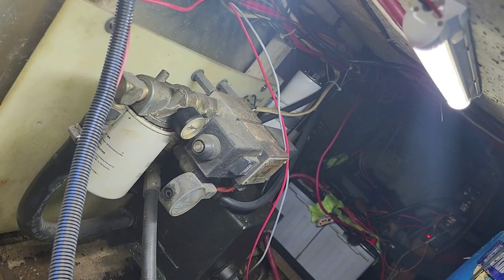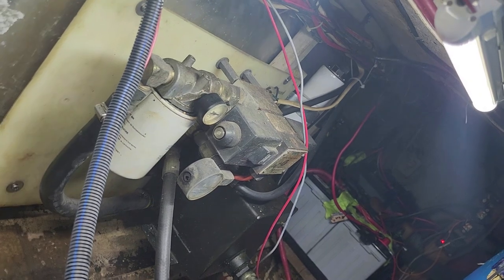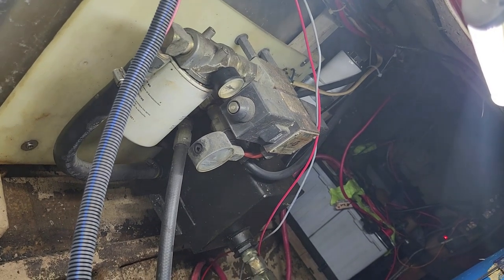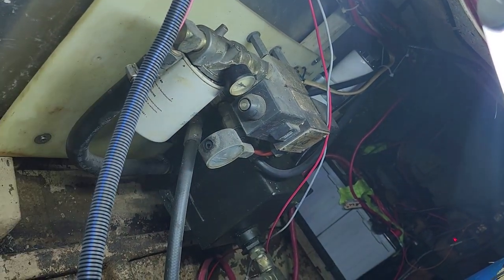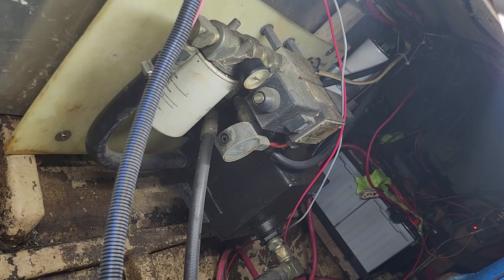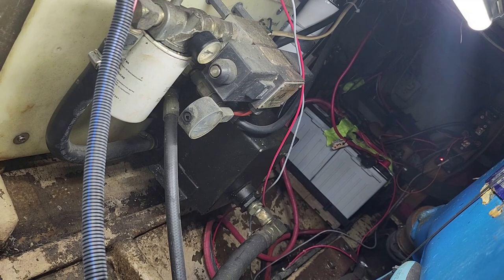The stern thruster motor is, of course, a hydraulic motor. There are a couple of gauges on there. I need to replace this one — it was fluid-filled, but most of the fluid has come out. You can see there's a little hole that should have a button in it; it should be glycerin-filled. The gauge is kind of old and needs to be replaced.